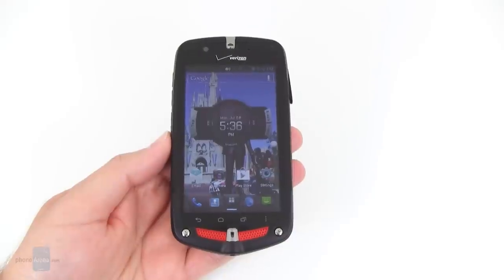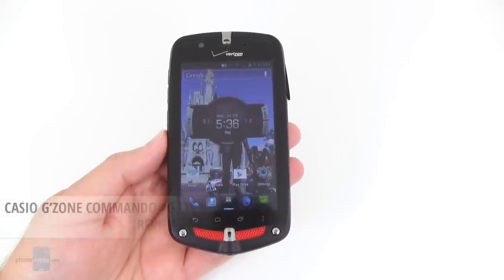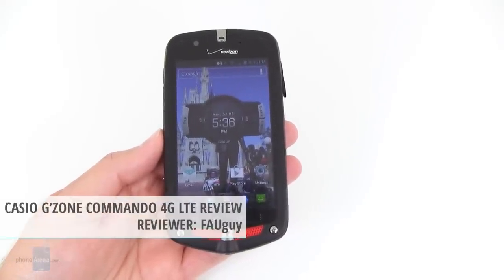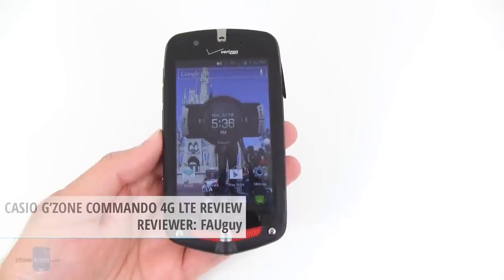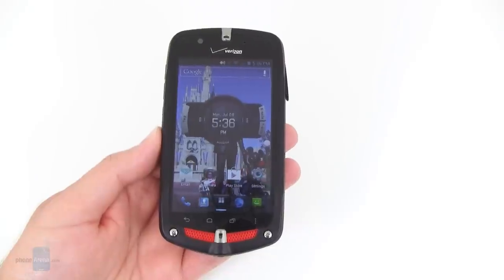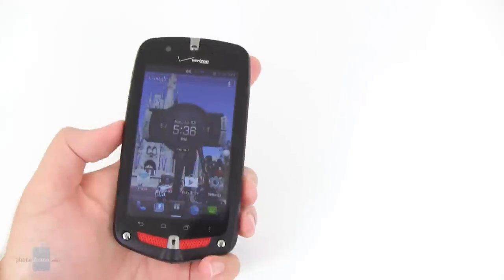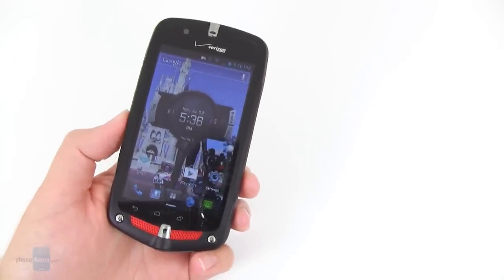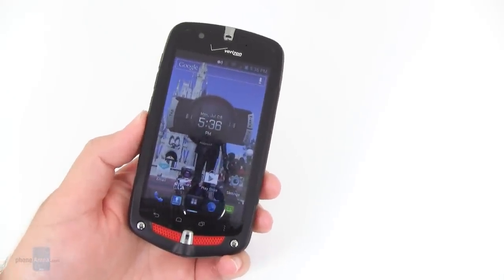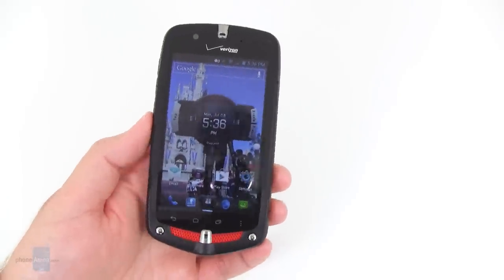Hi everyone, today PhoneArena is taking a look at the Casio GZ1 Commando 4G LTE, currently available from Verizon Wireless with a $99 contract price. The Commando 4G LTE is pretty much a follow-up to the original GZ1 Commando that came out two years ago in 2011.